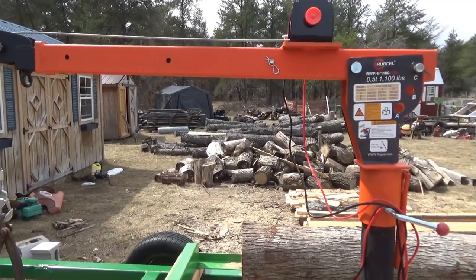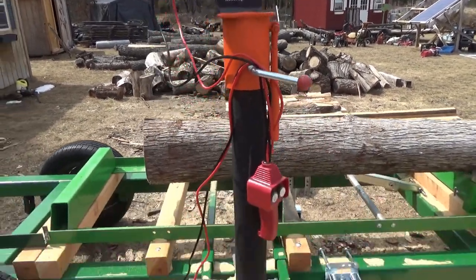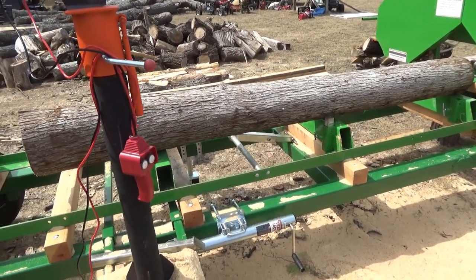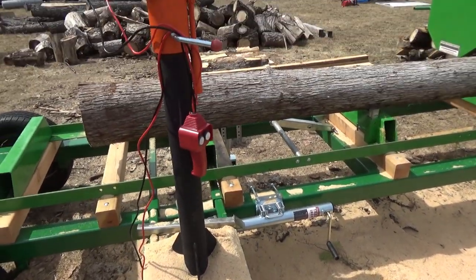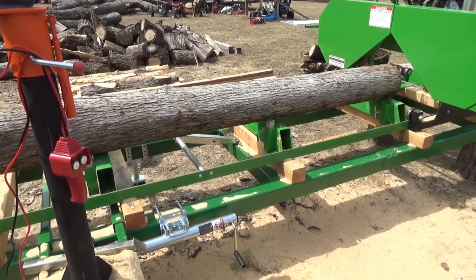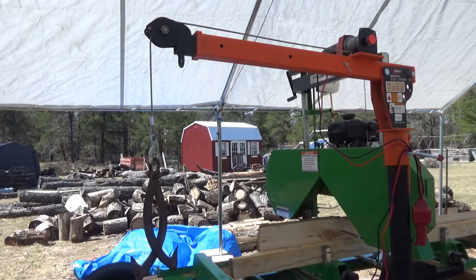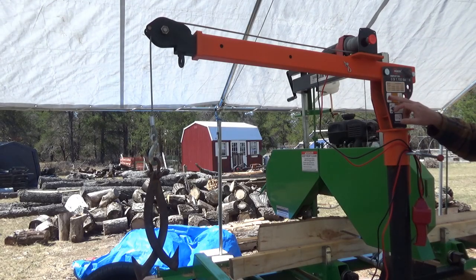Using the Ruxell crane and winch makes loading logs on my mill so comfortable and easy — I'm loving it. Look at how easy that was. I don't have to lift, I don't have to strain a muscle, just push a button. The crane arm has three positions.